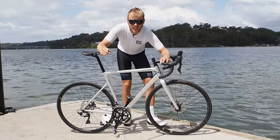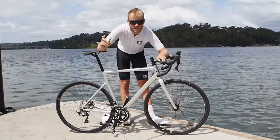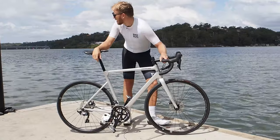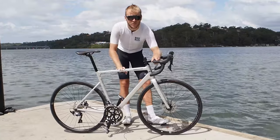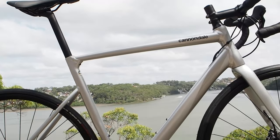Hey guys, Tan from BikeBug here with another video. Today's video I'm pretty excited about. The sun's shining, it's a beautiful Sydney day as you can see and I get to go out and play on this new Cannondale Cad 13. Let's crack on shall we?